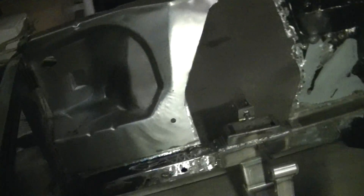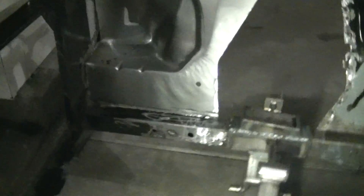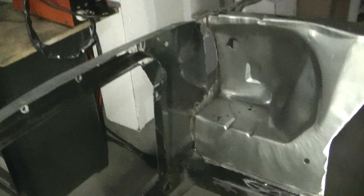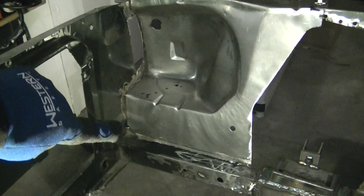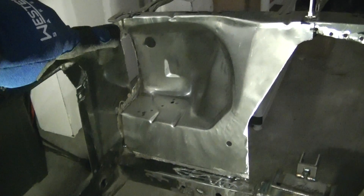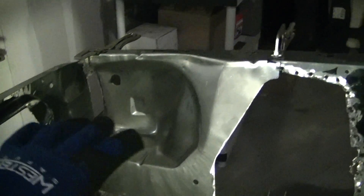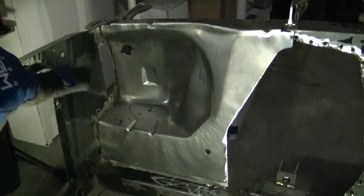Next thing I'm gonna do is weld in a new battery tray. I removed the old one and that was actually pretty easy because it was rusted. I just mocked it up in there to look at it from this side — this is not a final fit, I still have to fiddle with it a little bit.